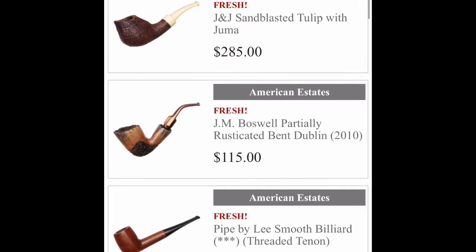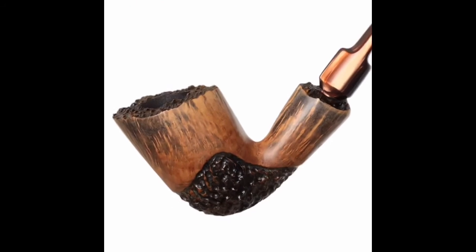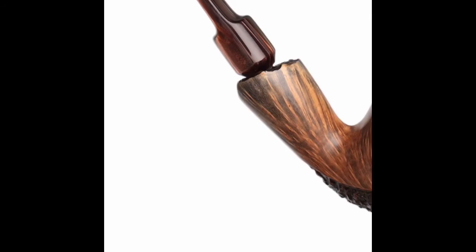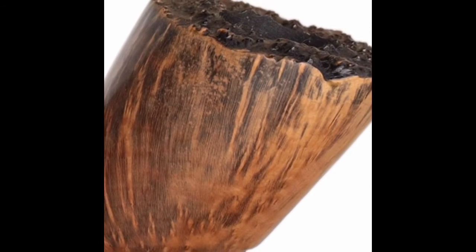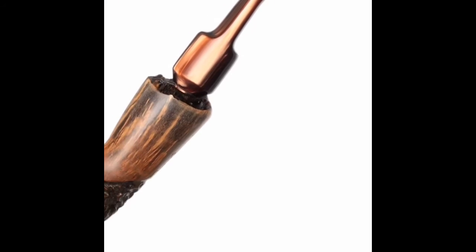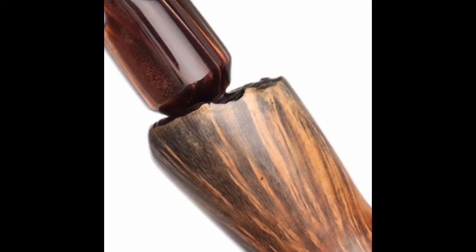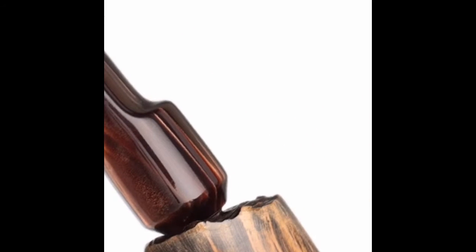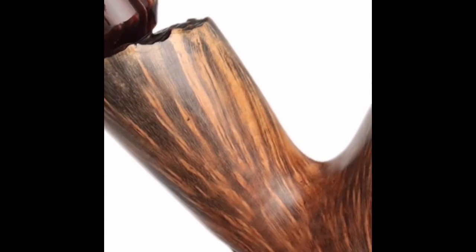Some of these — look at this. Wow, look at that grain. I believe they call that a flame grain — not sure, but that's beautiful. Look at this stem, that's a pretty stem. That's an amazing looking pipe. I'd like to have that.